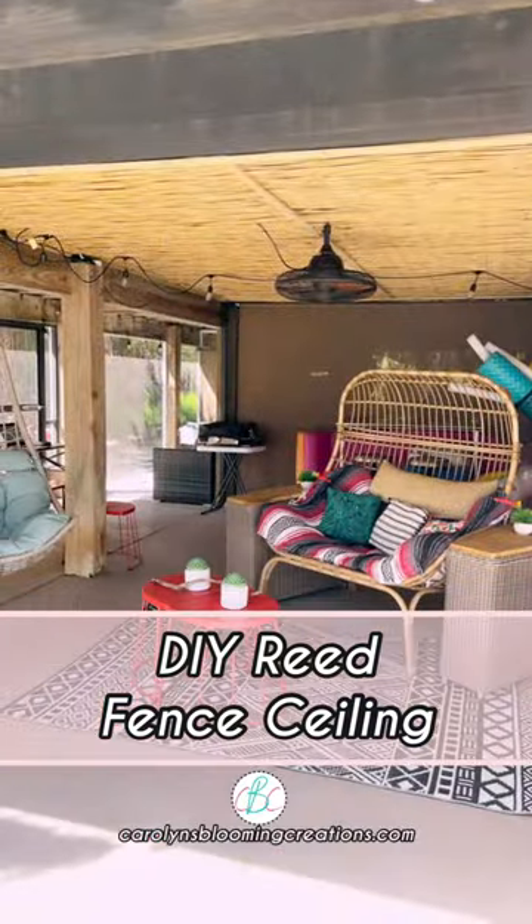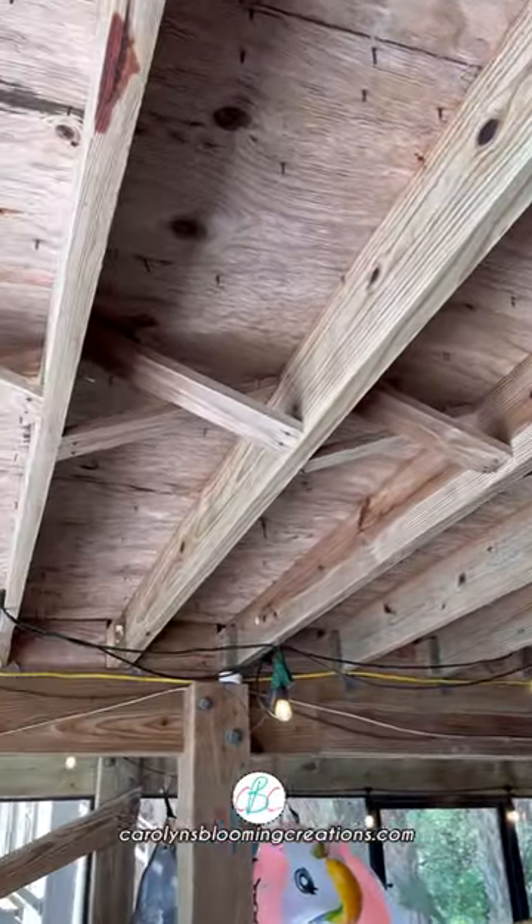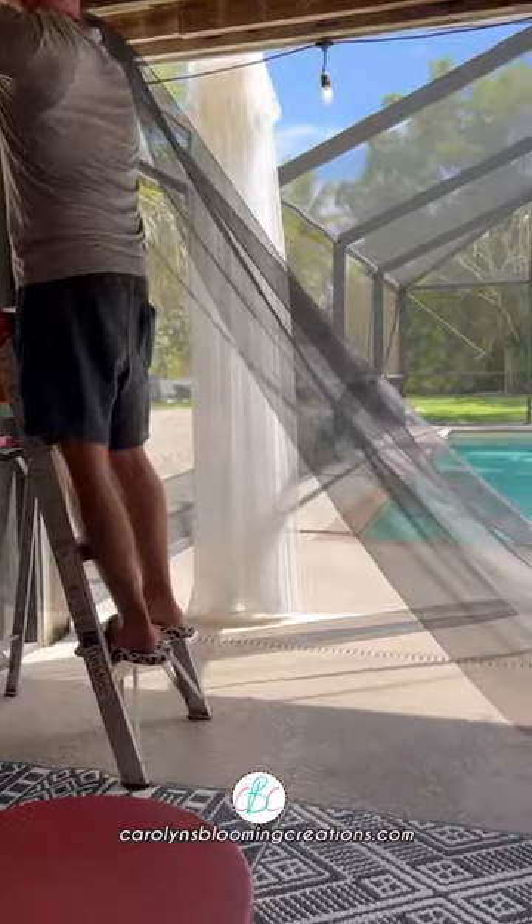Here's our DIY reed fence ceiling tutorial. The ceiling under our pilings home was just kind of ugly — you can see the subfloor and all the nails. So we decided to make a ceiling out of reed fencing.